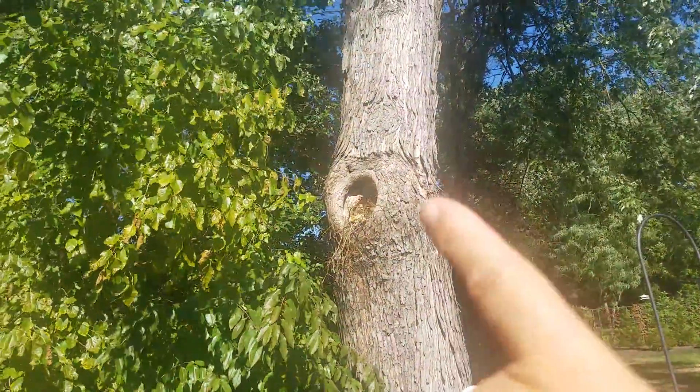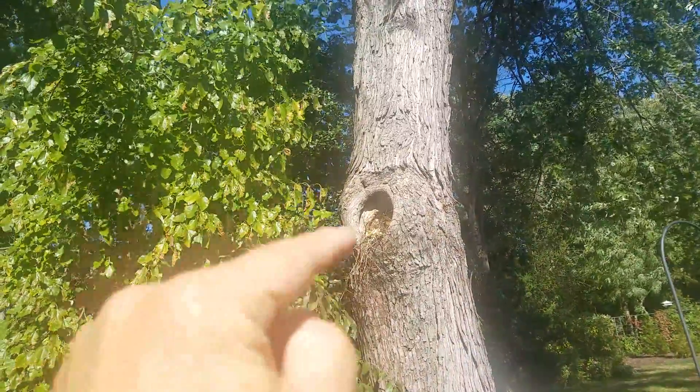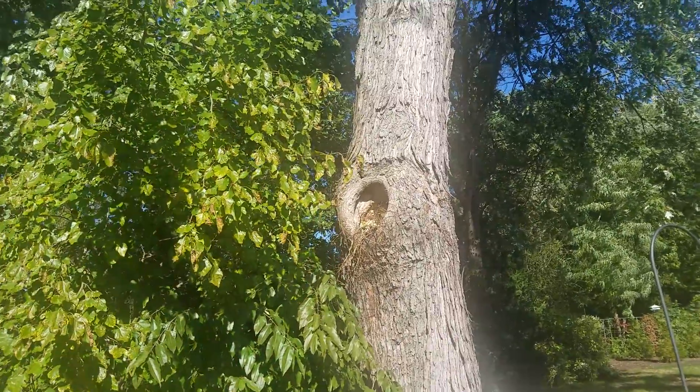I'm going to drill one this way here already. Going to drill one below and above just to see how much decay there is, and then probably try to get one perpendicular this way.